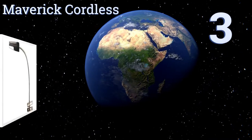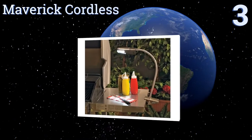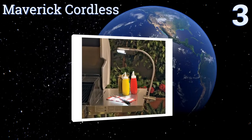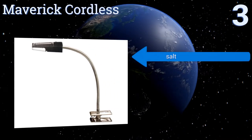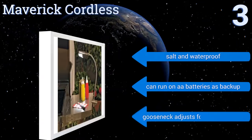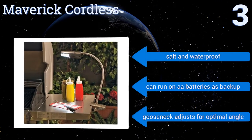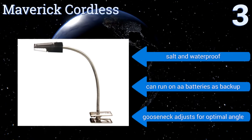Nearing the top of our list at number 3, never worry about batteries or outlet access again with the solar-powered Maverick cordless. Designed to last outdoors, simply clip this model to your grill shelf and allow the sun to do the work of charging it up for you so it's ready when you are. It's salt and waterproof, and can run on AA batteries as a backup. Its gooseneck adjusts for the optimal angle.